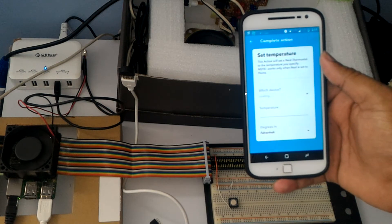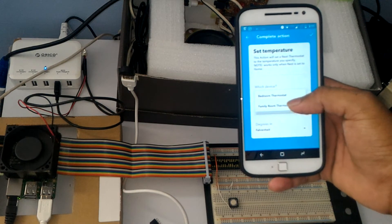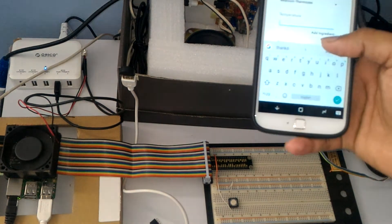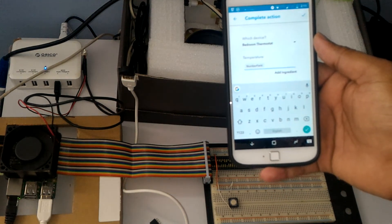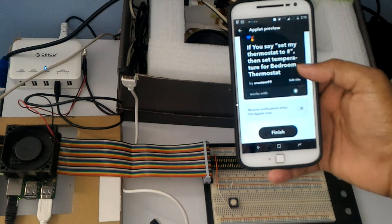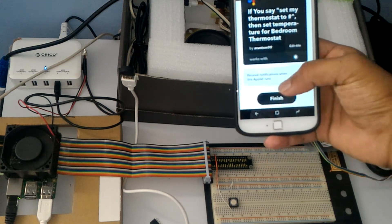I have two thermostats — you can select which device you want to control: bedroom thermostat or family room. I want to control the bedroom. Instead of putting a fixed number for temperature, add the ingredient number field, because we are sending the value from Google Assistant as a pound sign — it is a number field. It's in Fahrenheit. You can get a notification on your phone. So the recipe is: if you say 'set my thermostat to 70 degrees,' then set the temperature of the bedroom thermostat. Hit finish.